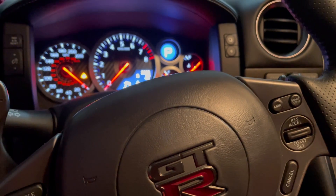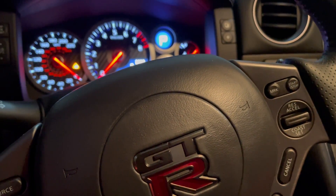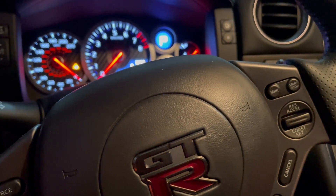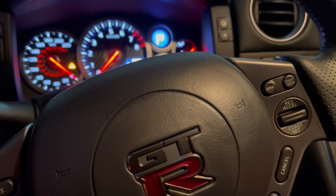The car completely died that time, as you can see. So we're going to go to troubleshooting.